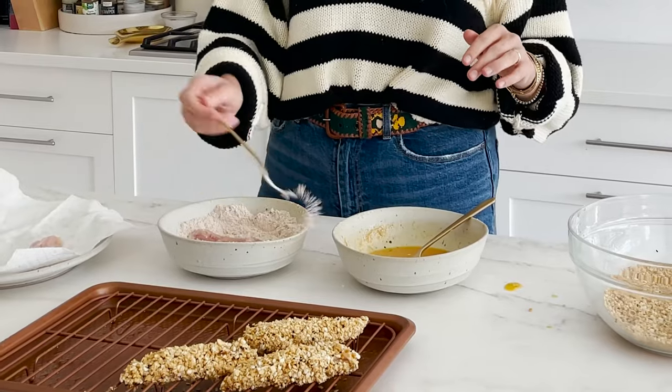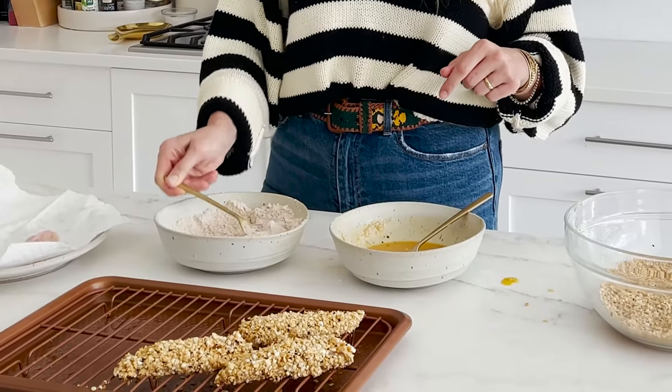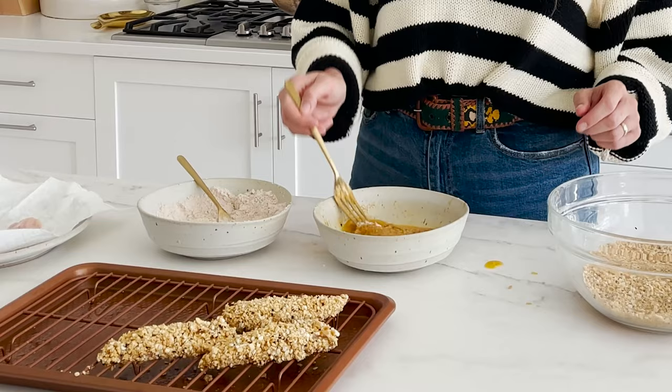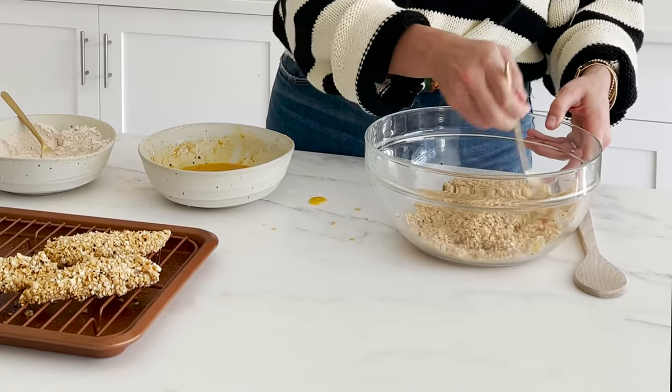Let's talk about each step in the flouring and breading process. First into our oat flour — this creates a textured and dry surface that better adheres the egg wash in the next step. It adds a bit of its own flavor and binds the seasonings and spices to the chicken really well. Most of all, it makes sure the egg has something to hold onto, so you get maximum flavor. Then after our egg and miso flavor boost — which gives color, flavor, and helps everything stick to the chicken — into our extra crunchy, crispy, already slightly golden-brown from toasting, panko breadcrumbs.